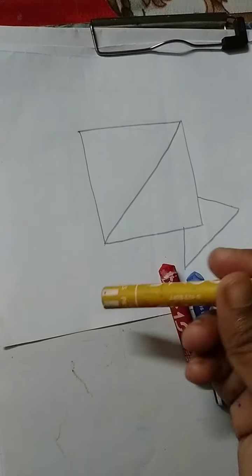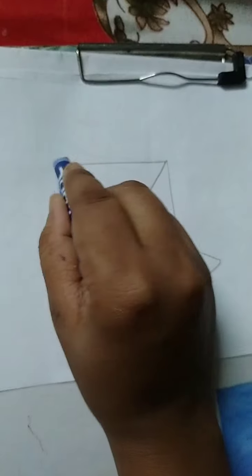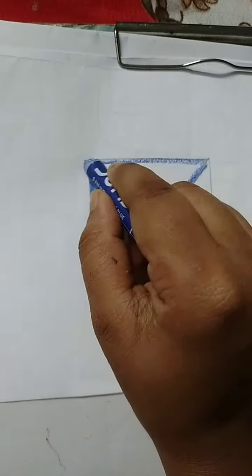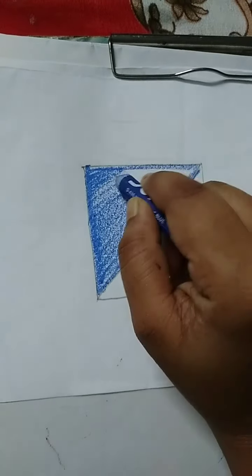We will do blue, red, then yellow. If you don't have the color, you can see the color. Now let's do the color. The color is blue — first blue color. This color is blue. Let's do the color, and then we will color it.